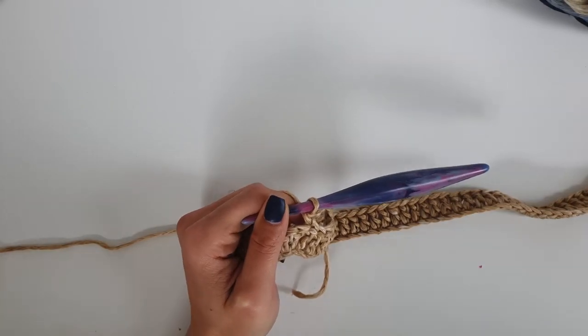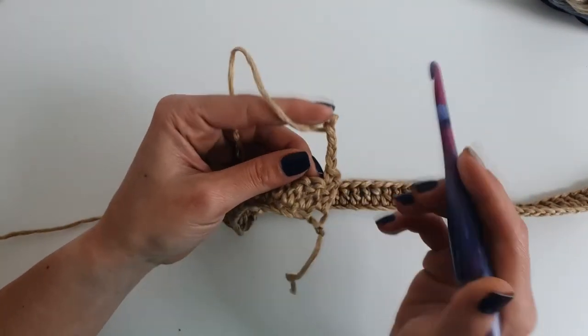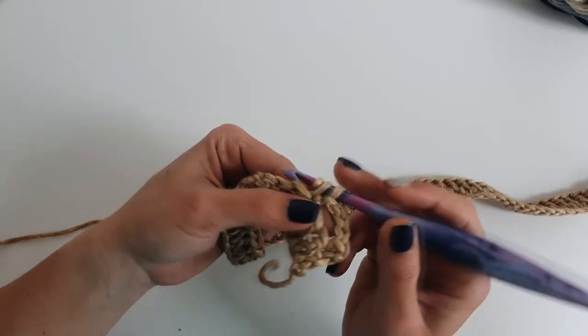I checked the pattern — yes, only 2 stitches to skip. In the third stitch you will do a single crochet.